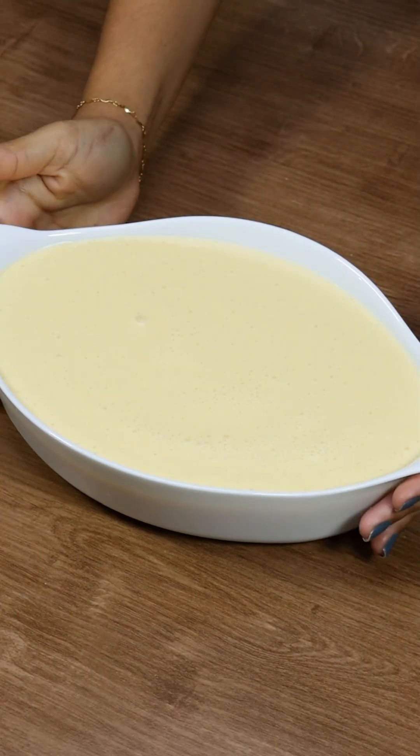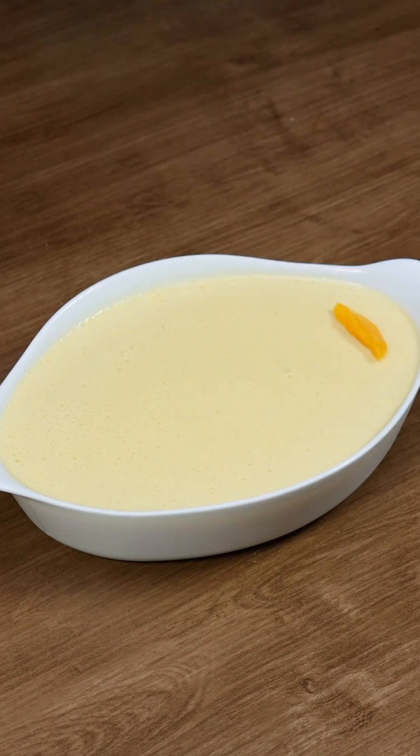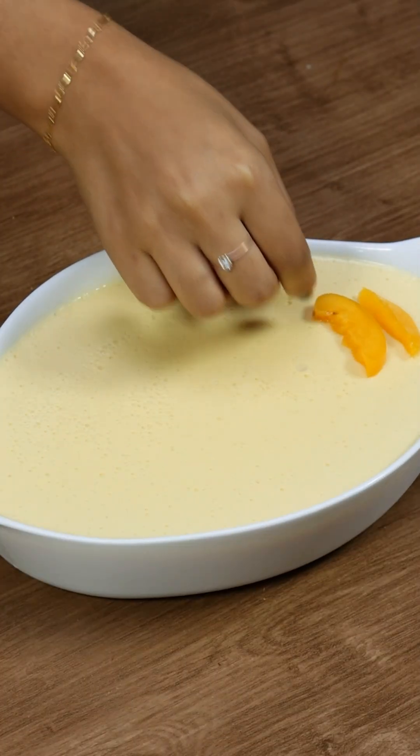Chill it for about two hours or until it's set. The wait might seem long, but trust me, it's worth it. You'll see how it's light yet firm, perfect for slicing and serving.